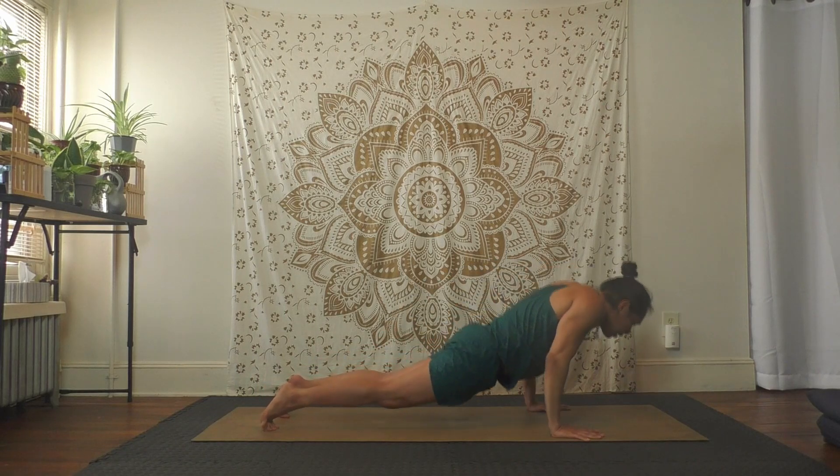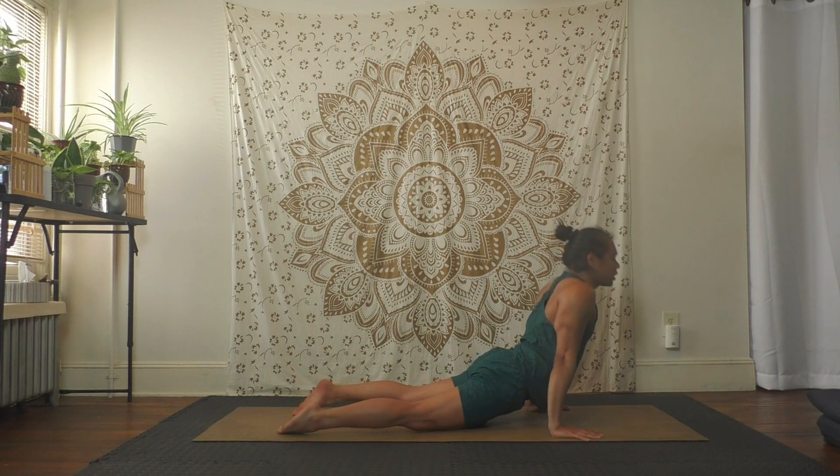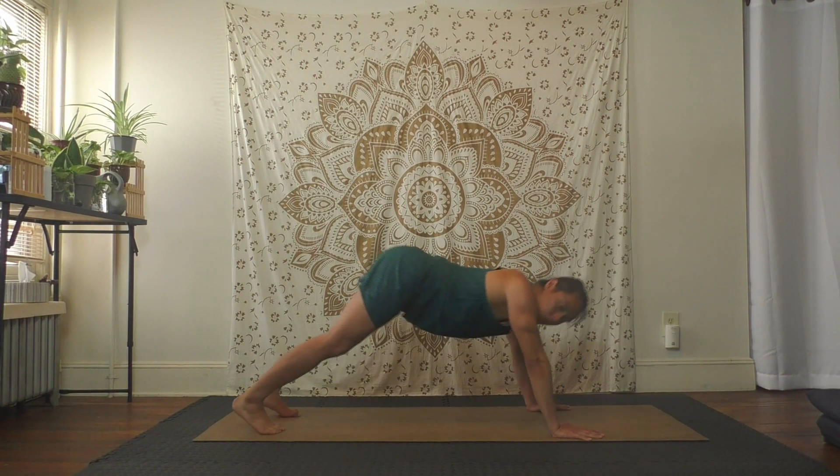One more inhale — slowly exhale, bend the knees to lunge back, hands to floor, downward facing dog. Stay, child's pose, or vinyasa. Make sure to take breaks as you need to.